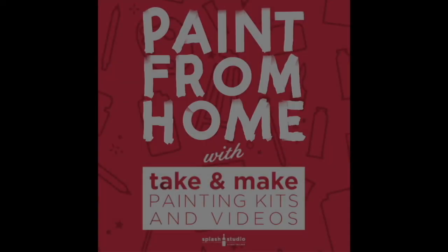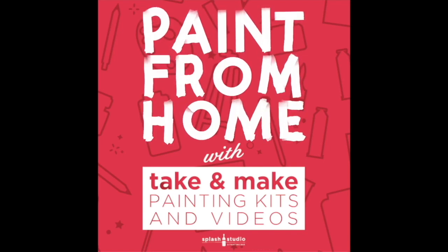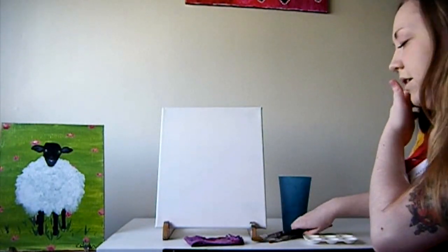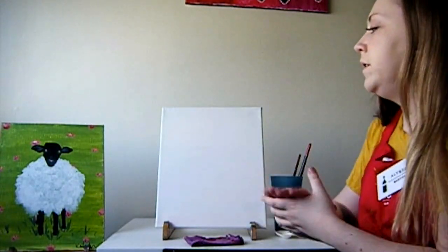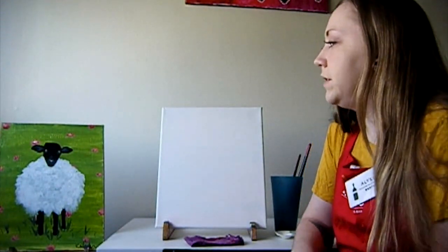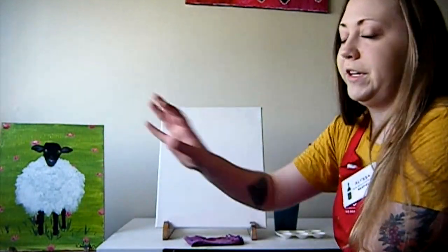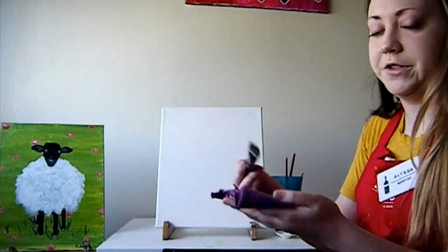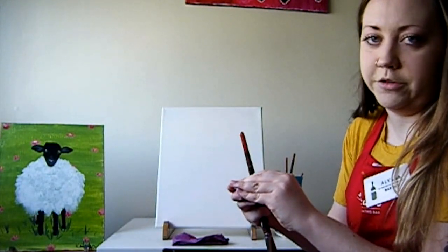So let's get started. To start off this painting we're going to want to take all of our brushes and stick them in our water cup. We're going to focus on the background first, which is pretty simple - it's going to be a green pasture with some flowers in the background, and obviously our main focal point is the sheep. I'm going to start by grabbing my large flat brush - the biggest brush - and we're going to be using some green and some yellow for the background.